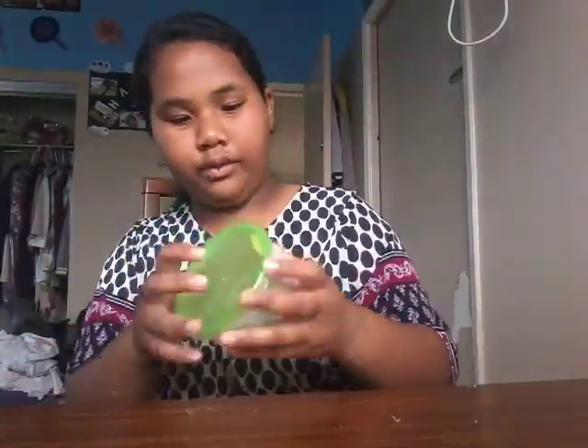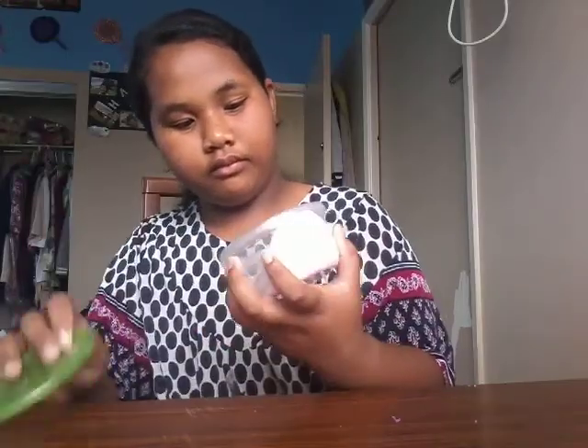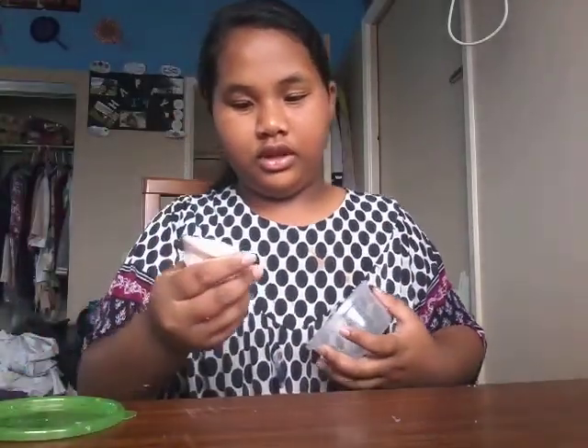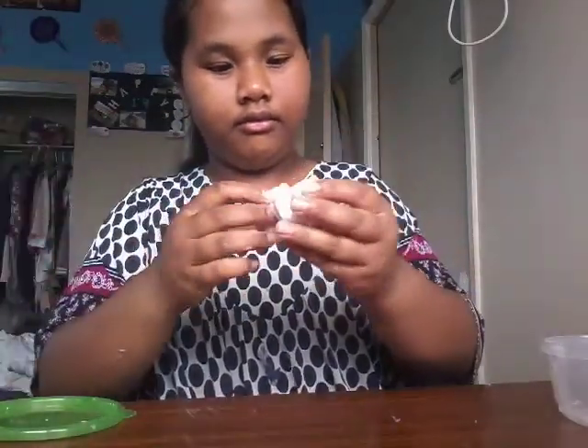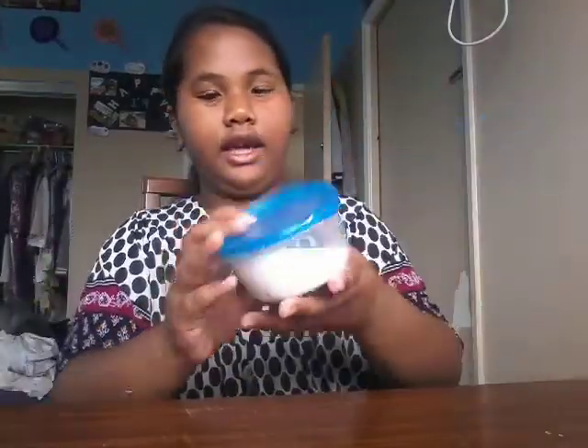So the next one is the golden white one. It's really hard, but it's just so good.